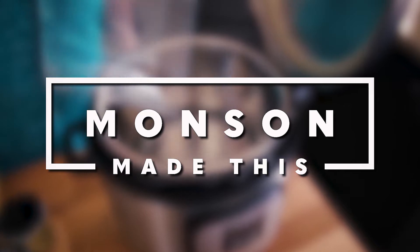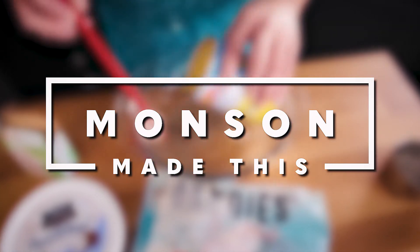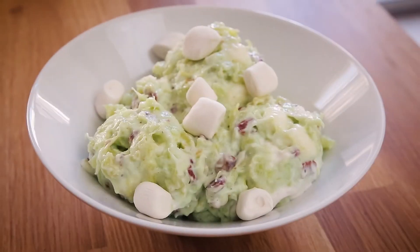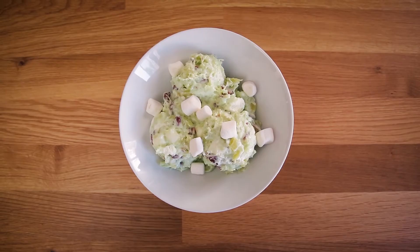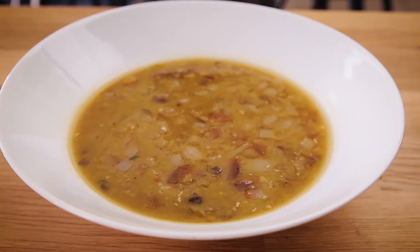Today on Munson Made This, we are going grainy. In honor of St. Patrick's Day, I have two recipes for you that are entirely green. I'm going to be making a really fast, quick, easy split pea soup in the Instant Pot. And I'm going to show you how to make one of my favorite childhood desserts that my mom called Green Stuff. Stick around and I'll show you how to make them.